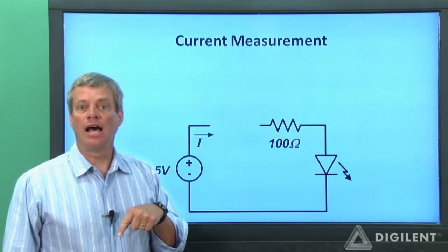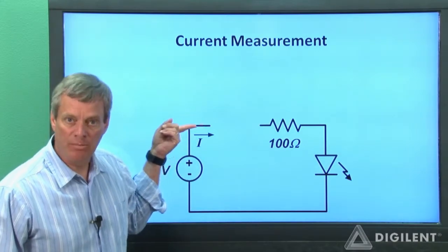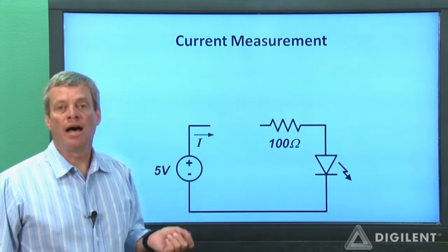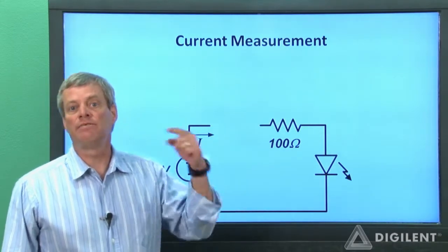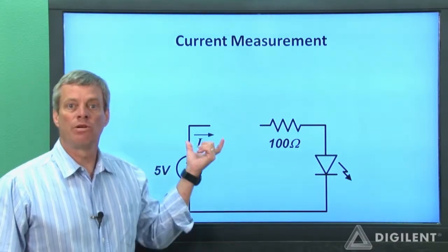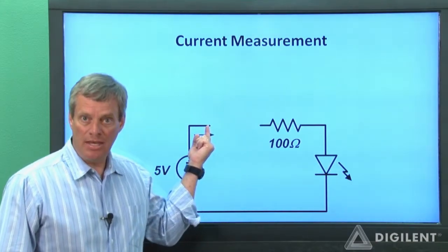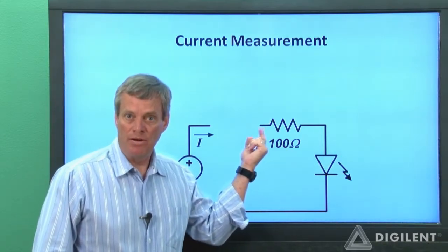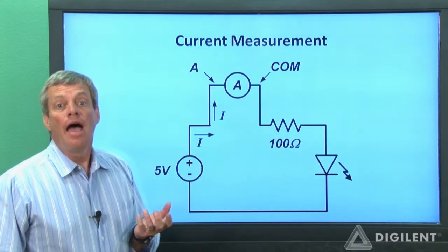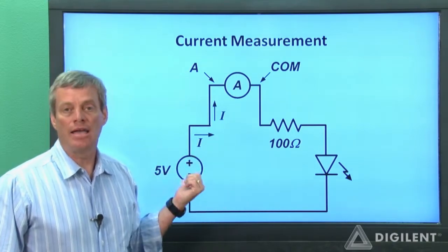Now we need to talk a little bit about the sign associated with current direction. In our circuit schematic, positive current leaves the V-plus terminal. In terms of the DMM current measurement, assumed positive current enters the A terminal and leaves the COM terminal. Therefore, in order for our measured current direction to agree with the direction of the current I on our schematic, we need to connect the A terminal of the DMM here and the COM terminal of the DMM here. This is our new circuit with the ammeter shown explicitly. As with voltage measurements, switching the terminals on the ammeter changes the sign on the measured current.